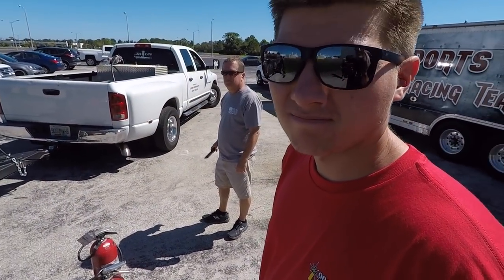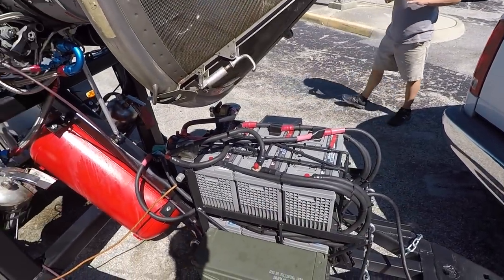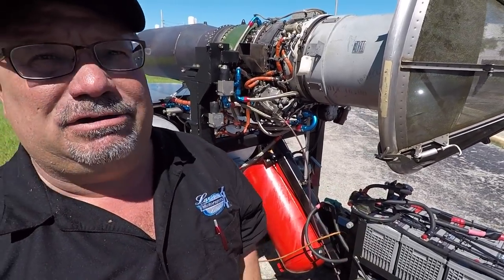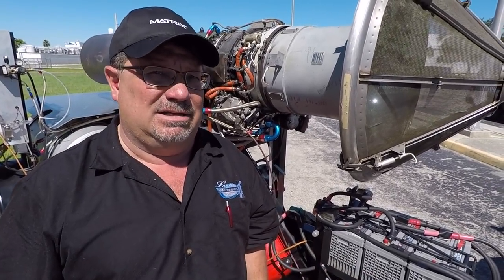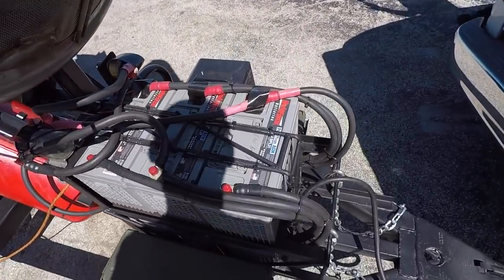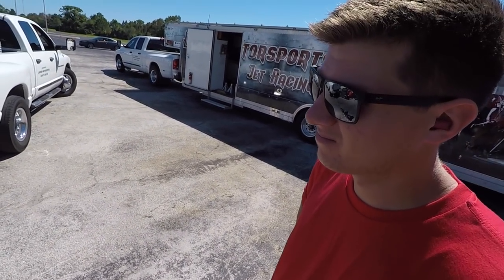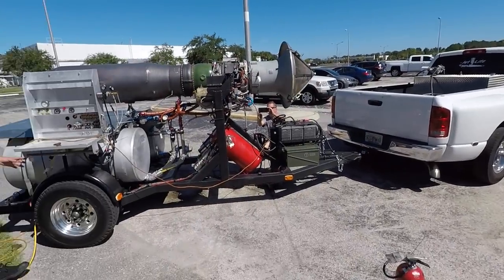We're ready - we can handle this! Look at those batteries - that's what we're going to have on board. Those are all Brute Force Group 31 dry cell batteries. 36 volts is what the starter is going to take - it drains them pretty good every start. We have six of them so we can do a few starts. That's a lot of battery to have on board - we might want a little cart to roll them around at the track if we want to ditch some weight.